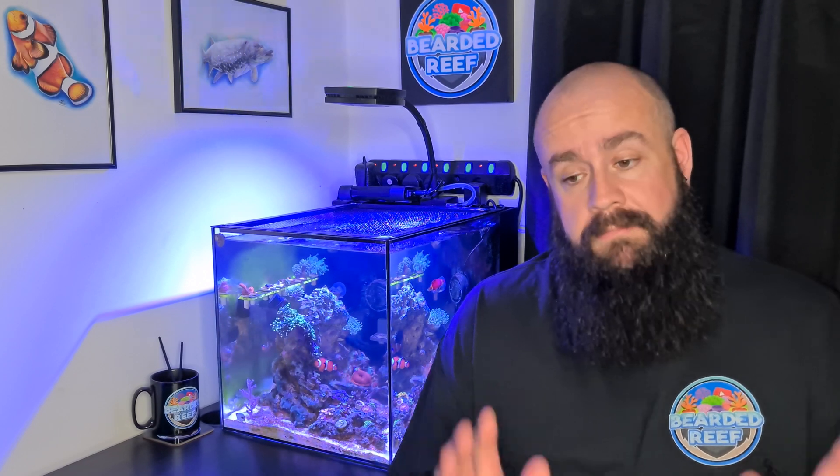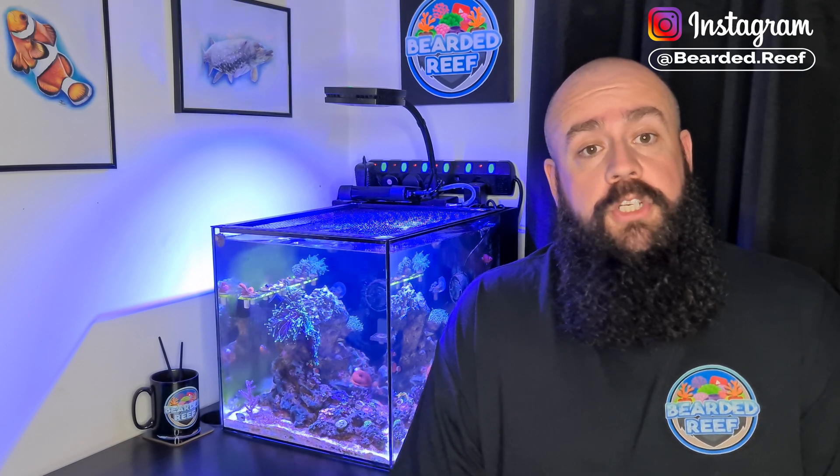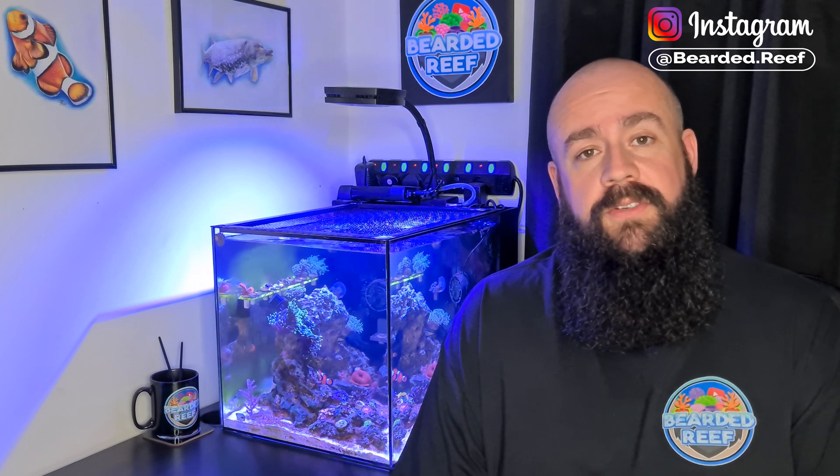Thanks for sticking with that guys — really appreciate it. Like I said, it was an older video I filmed previously and completely forgot about it, so hands up on that. Just wanted to say thanks again for watching the video — we'll see you next time, take care folks, hope everyone's doing safe out there. Bye.